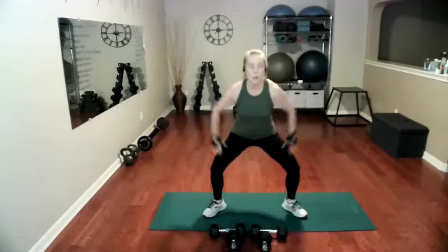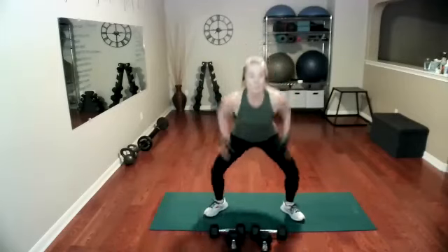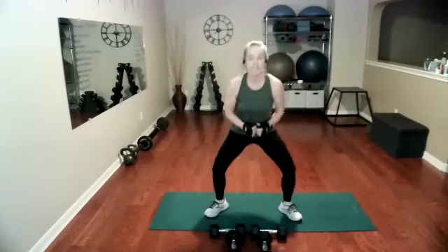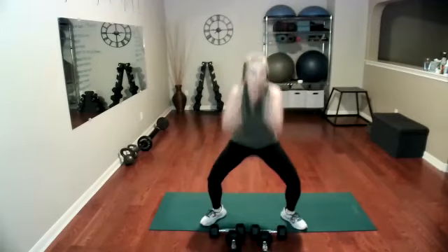Three, two, one — pointy toes and jump. I like to use my arms because it helps me lift a little higher, get that vertical. Just coming off the ground even slightly is so good for the bones. Obviously it's great for the muscles — everything we're doing is great for the muscles.